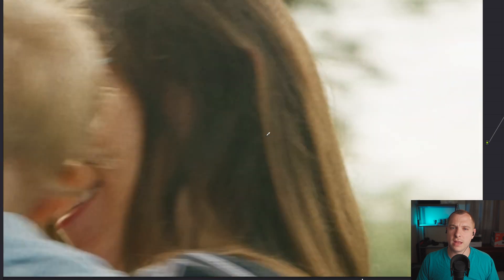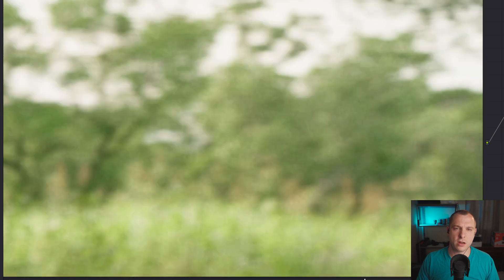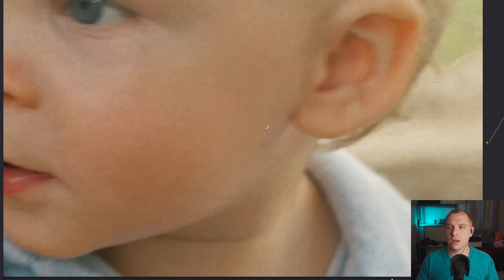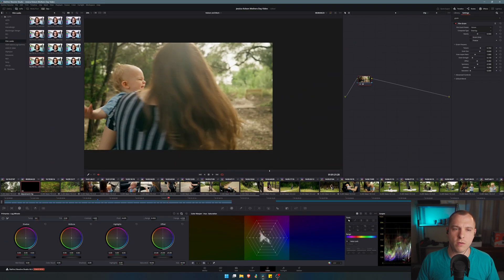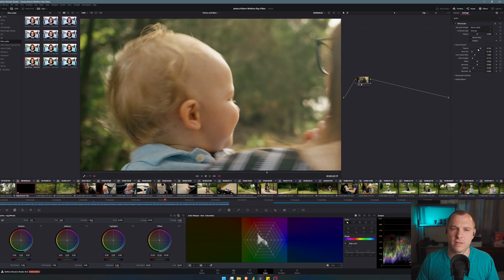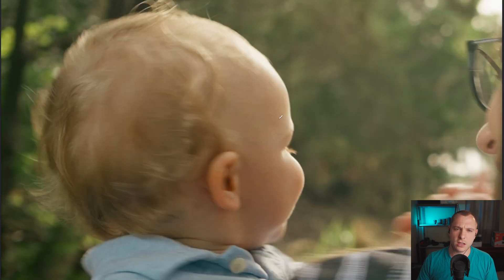I'm not a huge fan of the default film grain mainly because it's just a very thick film grain. My favorite film grain is the 35mm 200T film grain, because it's subtle enough that it doesn't overpower the clip, but also fine enough that it fits right at home with my 4K Sony A7S III, which is a very sharp camera. I was using the Zeiss 24-70 F4, which is an incredibly sharp, high quality lens, and I just love the way this film grain looks.